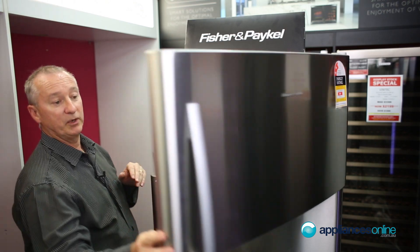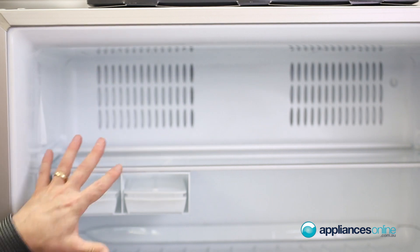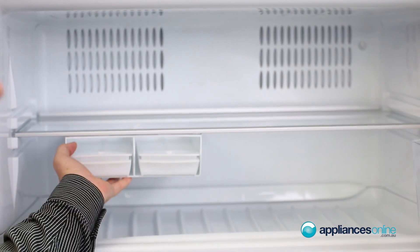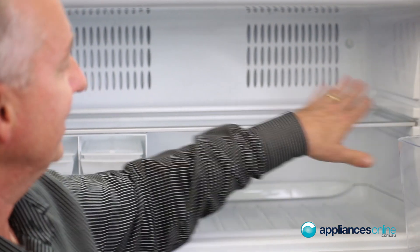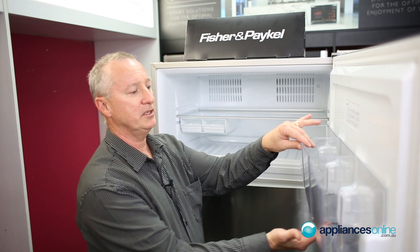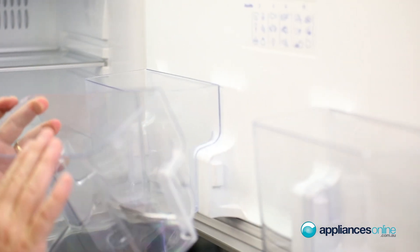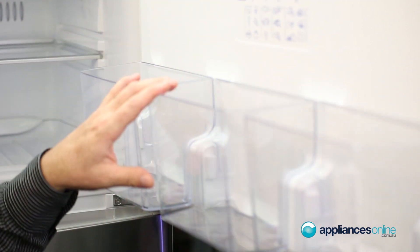Inside the freezer, we have adjustable shelving through the side. It's totally frost free, so there's no defrosting whatsoever. The little ice maker here can be moved from side to side, so you can move it right across out of the way. Adjustable shelving with a tempered glass shelf, so it's nice and strong. A nice little feature on the side: removable storage containers — you can take them out, great for your frozen veg, and easy to clean and put back into place.